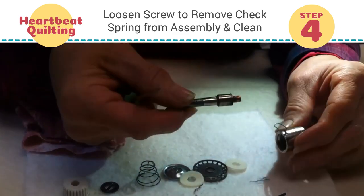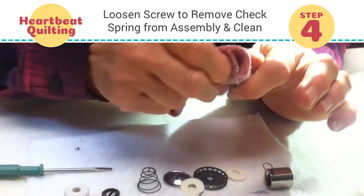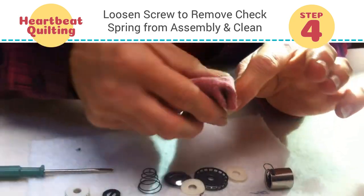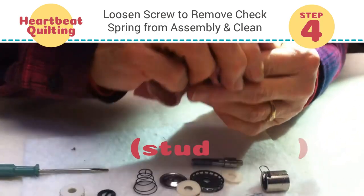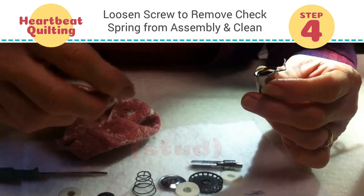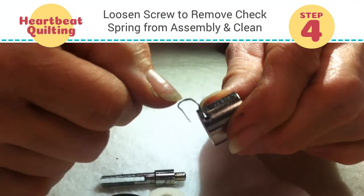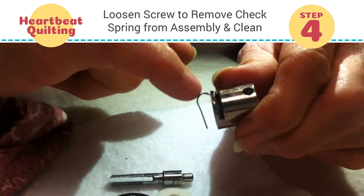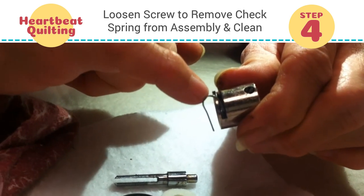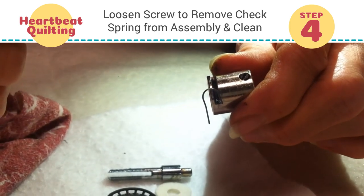We need a small screwdriver. We're going to loosen this little screw, and that's going to allow us to remove this little component. I don't have any idea what that item is called, but it is really dirty. Then we're going to remove the check spring. The reason why we're changing this one out is because when you touch it, you can see there is a little groove inside of there. That's what our thread does to the check spring — it can wear grooves into it.